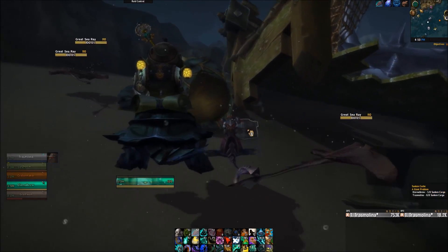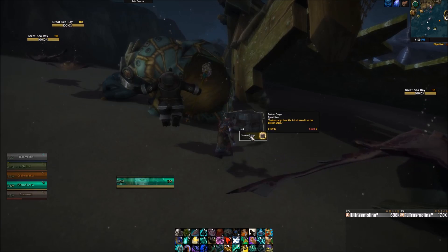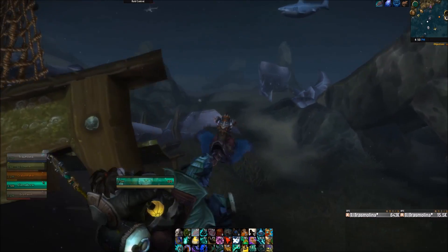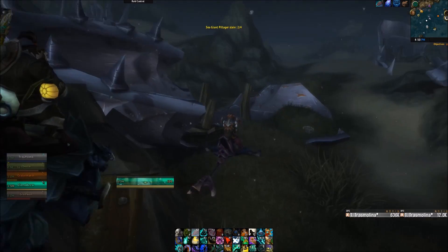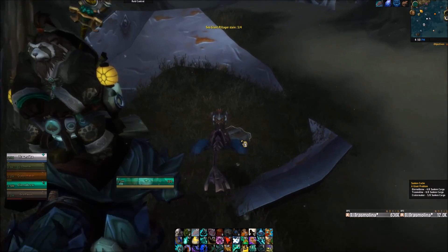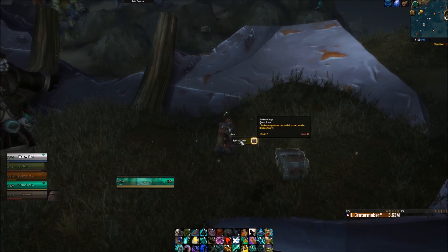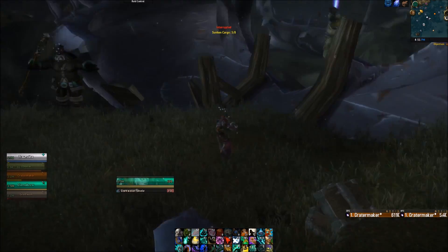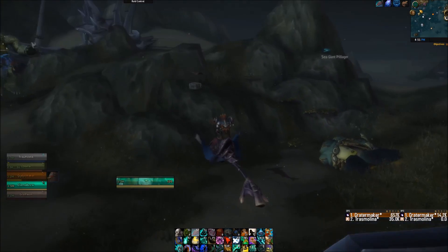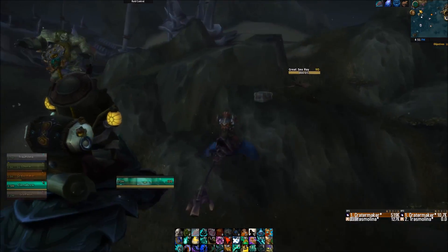For an underwater mount that increases your movement speed underwater in any zone, it's really nice to have, so it was definitely worth the 10 to 12k I spent on the 500 Dark Moon Daggermoth Fish. As you can see here, I'm using it in the Broken Shore doing an underwater world quest, and it's just so much easier having an underwater mount.